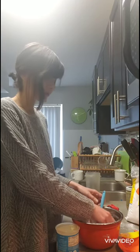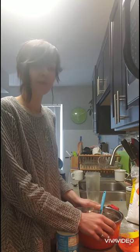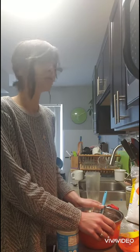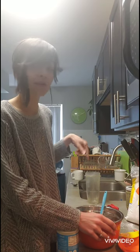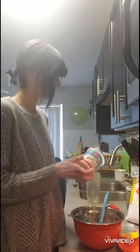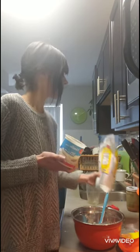Hey guys, this is Ksenia with the Ann Arbor District Library coming to you from my kitchen. Please excuse the mess, but I have five recipes for play-doh for you that you may very well be able to make using stuff you can find in your kitchen and basically other parts of your house.